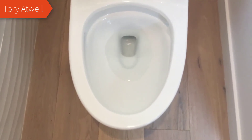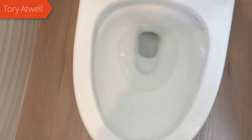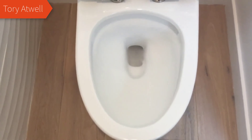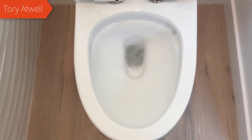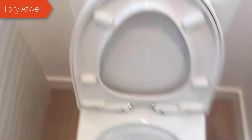Overall, I highly recommend this toilet if you're looking for a very clean, sleek, modern design. It also has space saving and very good functionality for the money. There's not a better one out there in my opinion. If you guys have any questions about it, just leave them in the comments below. Thanks for watching and have a great day.